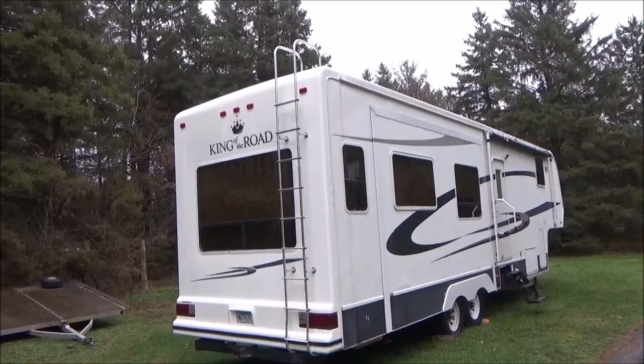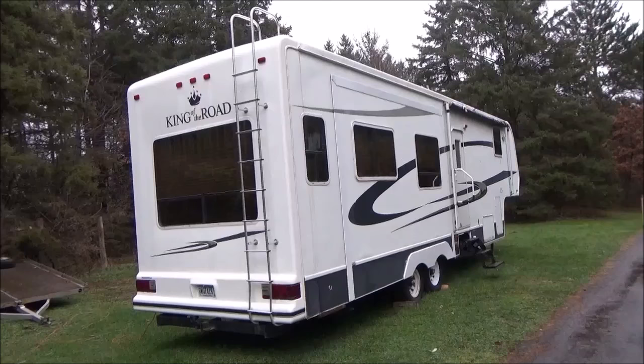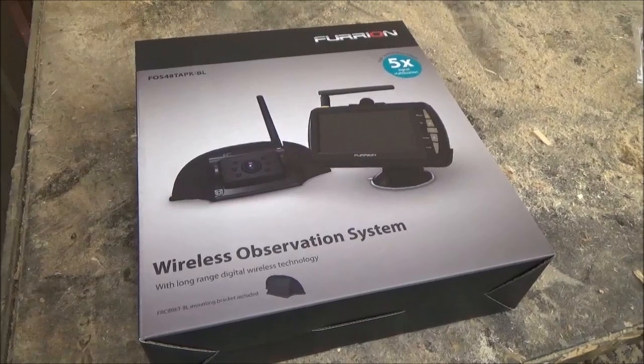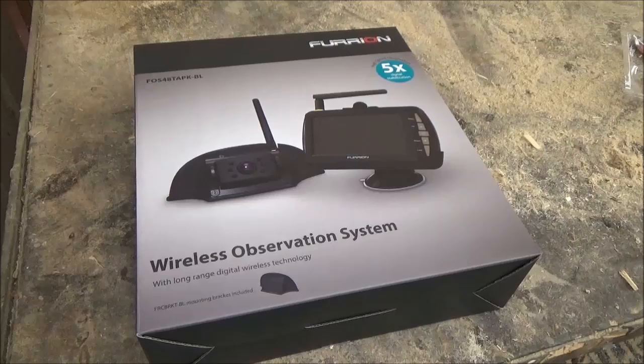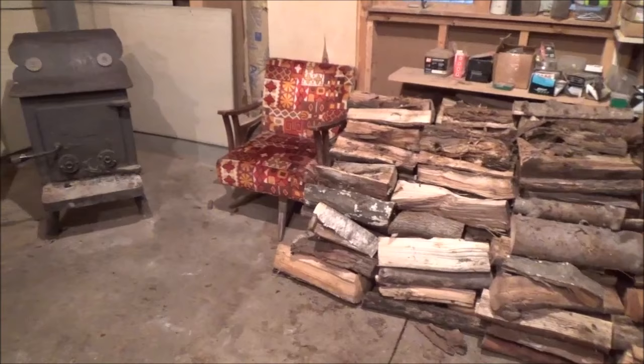Hello everyone and welcome back. I really didn't think I was going to do any more videos on the travel trailer until I headed down to Louisiana, which is going to happen in a couple of days. But there's been one thing that Melissa and I have been thinking about, and we finally decided to put in one of these observation systems because when I was pulling the travel trailer from Wisconsin to Minnesota, the hardest part is I can't see anything behind me.